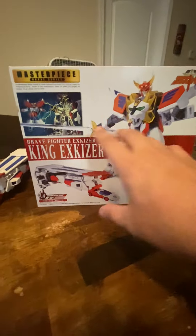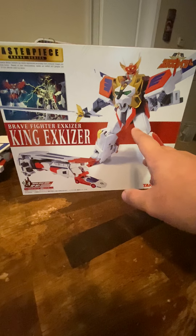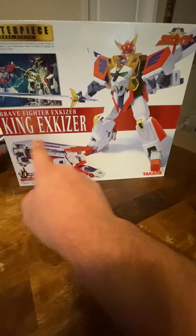Hello everybody, how we doing today? So today's review, we're going to be talking about the first in the Masterpiece Brave series, which is Brave Fighter X-Geyser — King X-Geyser.